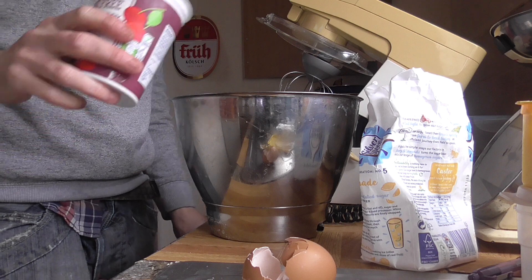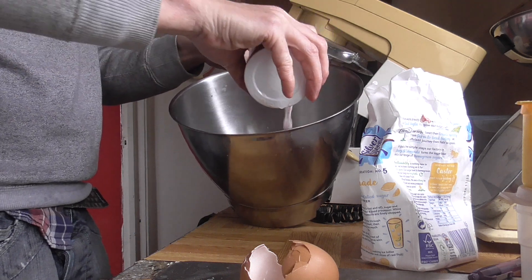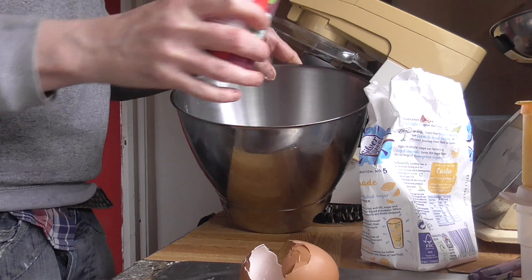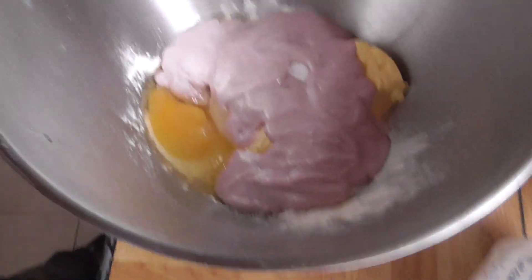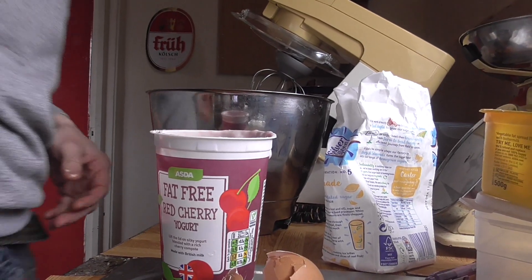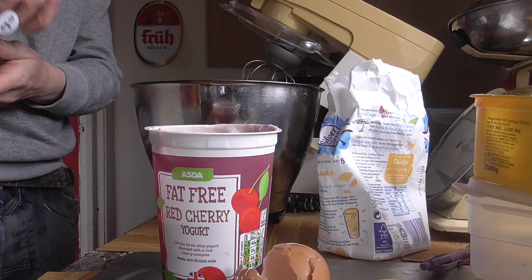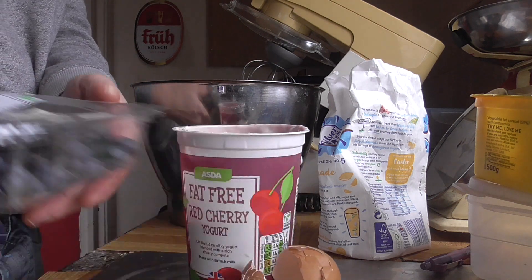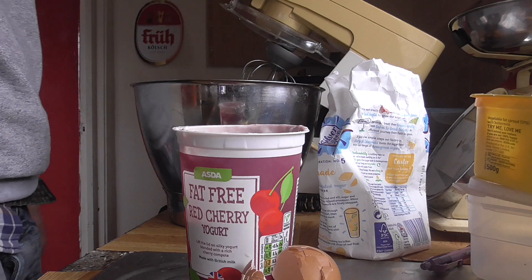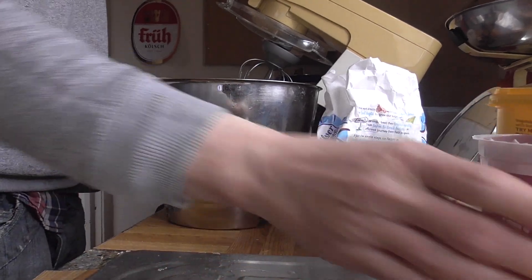You don't need to pour a lot of this in, just until your mixture is all covered. Just cover your mixture in the side bowl to start with with cherry yogurt. Then you put your blueberries in — there's about 100 grams of blueberries here, so we'll put all of them in.